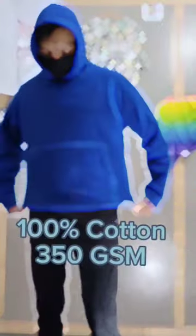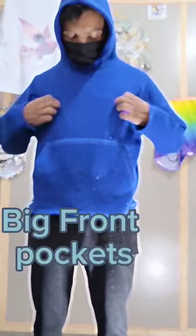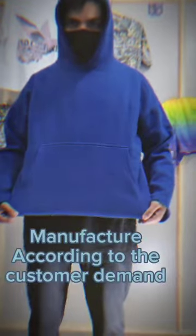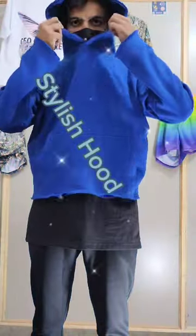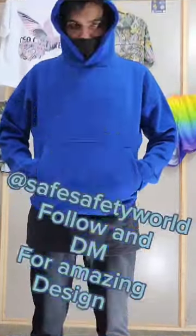Today I'm going to show you a cozy royal blue hoodie without drip. It's 100% cotton with 350 GSM, having big front pockets. High quality fleece was used to make this, and it's manufactured according to customer demand with a high stylish hood. You can check the quality of it — DM now to get your design.